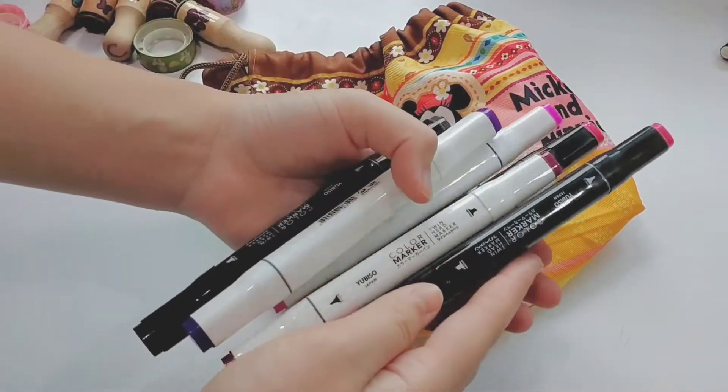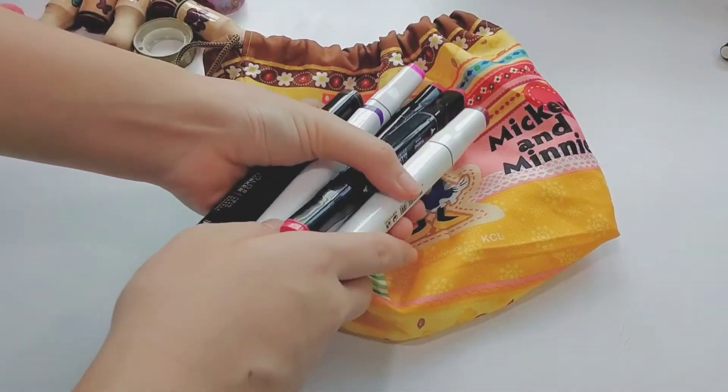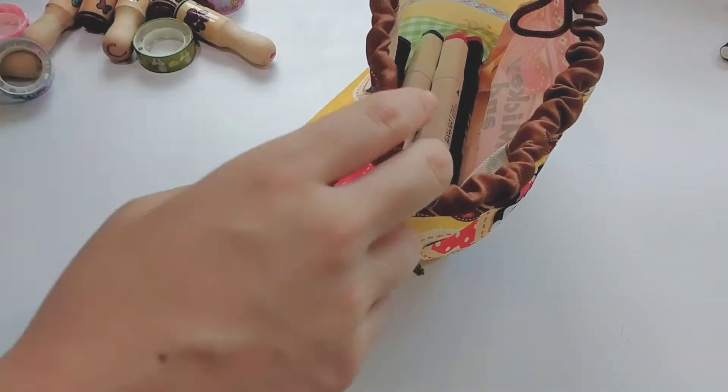This should be a lunch box bag. Instead of putting my lunch box into the bag, I am going to keep all of my alcohol markers into this bag.